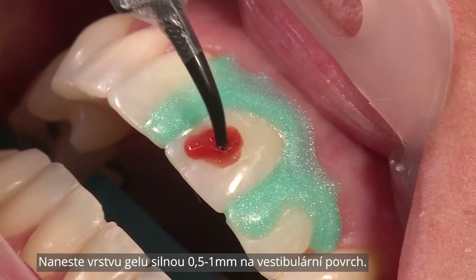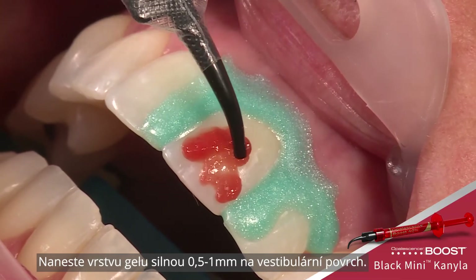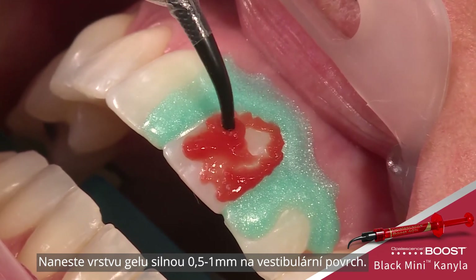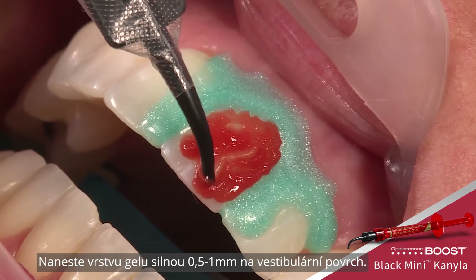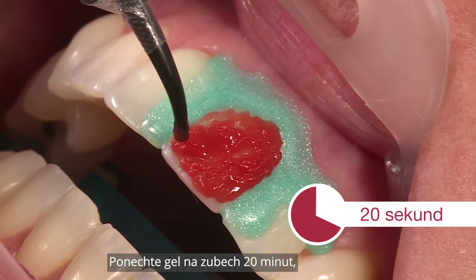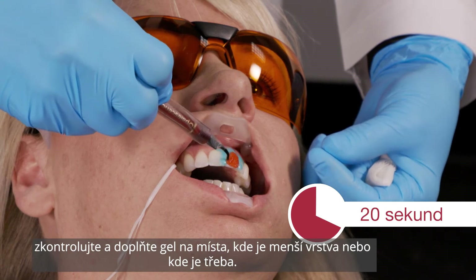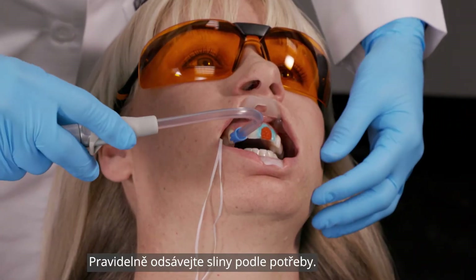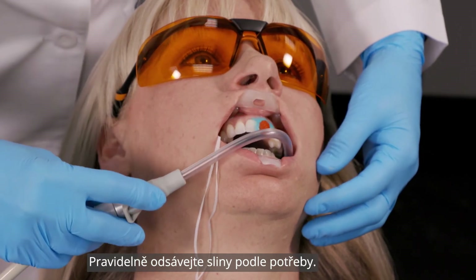Apply a 0.5 to 1 millimeter thick layer of gel over the labial surface. Allow the gel to remain on the teeth for 20 minutes, checking and reapplying the gel to areas that have thinned or need replenishing. Periodically suction saliva with a saliva ejector as needed.